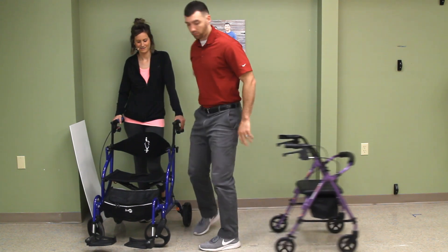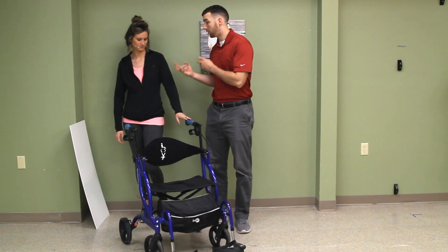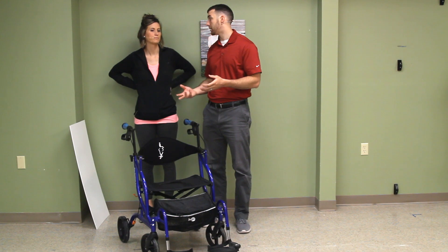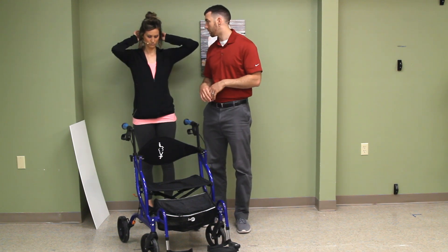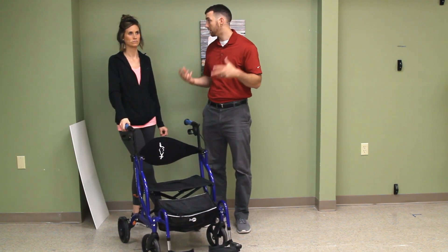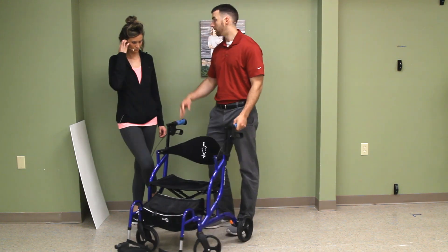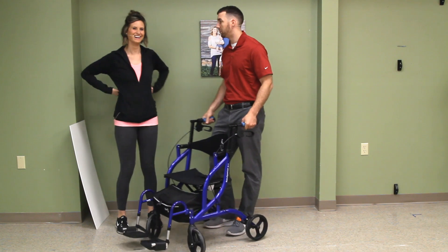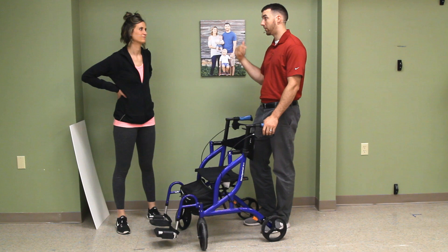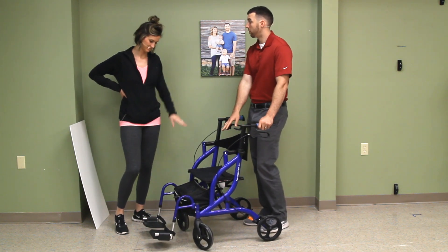We're going to explain why this is a better option for somebody who maybe can walk a nice distance but can't walk the whole distance and needs to rest. You can think of many occasions where somebody needs to be wheeled — maybe they can walk on a nice surface but on grass they need to be wheeled. Right now, as I wheeled my dear wife in here — right now we are in wheelchair form.